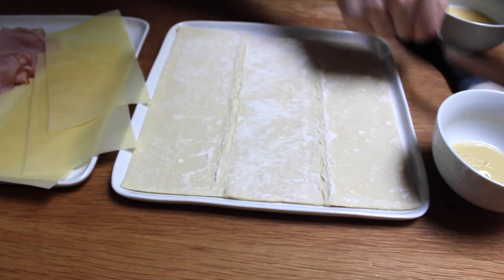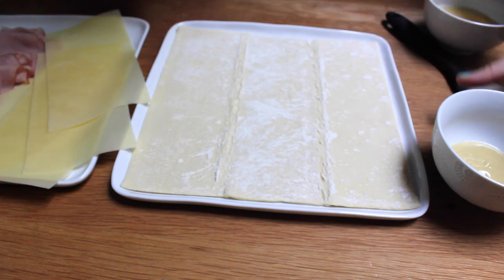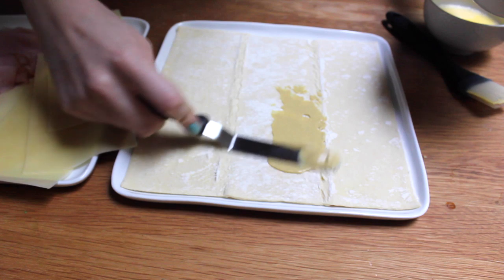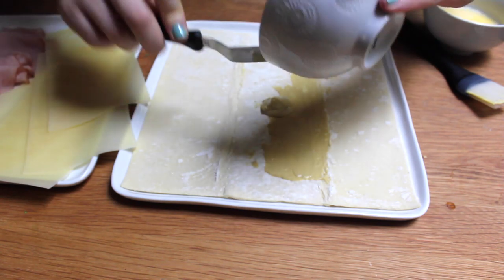Okay, so let's start out. We've got a square of puff pastry here. This has just been thawed for about 40 minutes after taking it out of the freezer. And what I'm gonna do is take some mustard, some Dijon here, and just spread it out on my puff pastry. I'm just using an offset spatula.